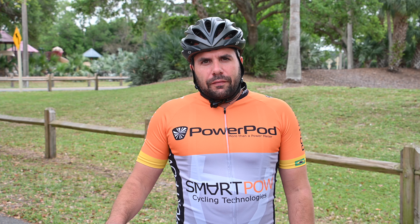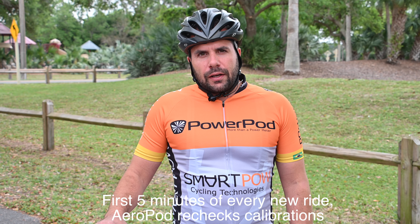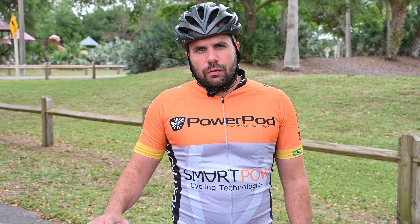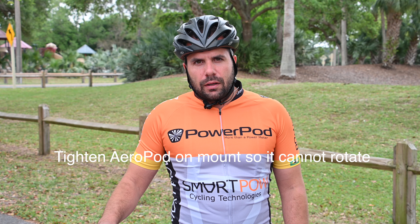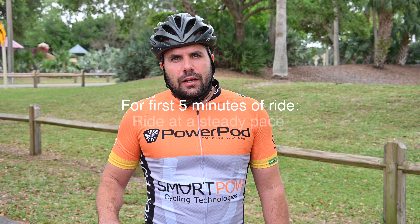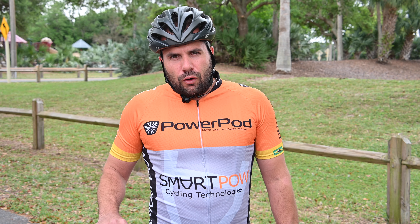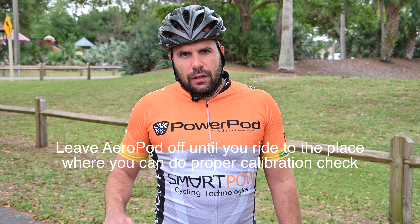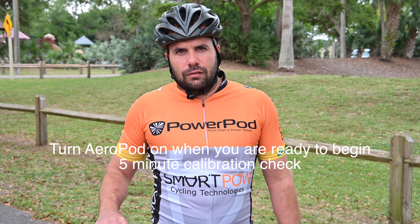For day-to-day riding, you don't have to calibrate your Aeropod. But remember, for the first five minutes of every ride, Aeropod is checking and automatically correcting its calibration settings. Tighten your Aeropod in the same manner as the last ride, and be sure there's no movement in the mount. The calibration checks made in the first five minutes are locked in for the remainder of the ride, so ride at a nice steady pace without sharp turns, braking, or accelerating. If conditions aren't right where you're starting, leave the Aeropod off until you reach a straight, smooth section of road.